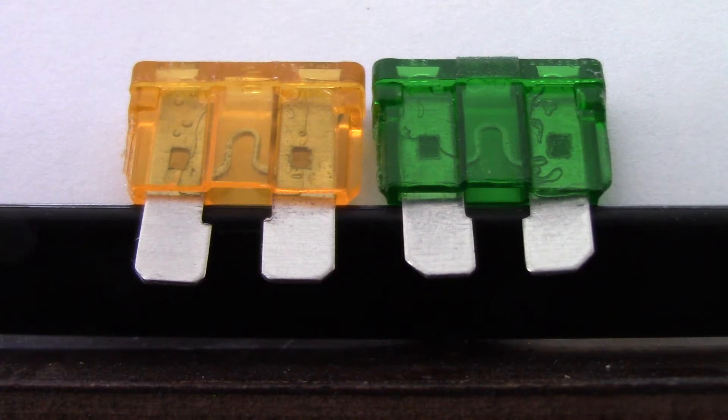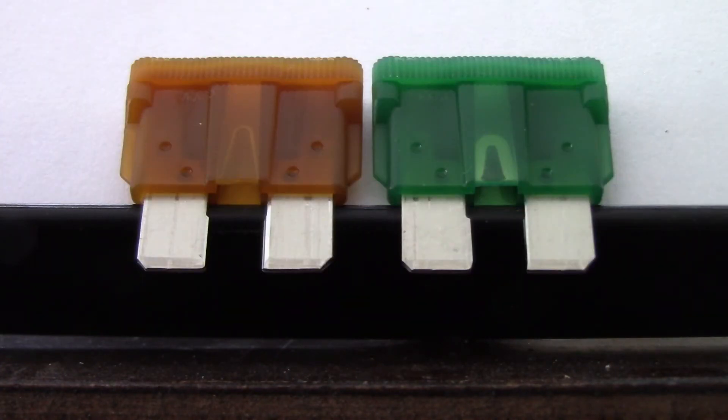So now let's take a look at the proper fuses from Bussman. Notice a significant difference here between the 5-amp on the left and the 30-amp on the right. The lesson here is you get what you pay for, and it could be costly — because if you were needing a 5-amp fuse for rated protection of a circuit and this 5-amp fuse took 15 amps before it blows, you could damage sensitive components.